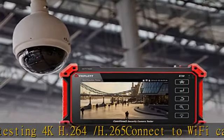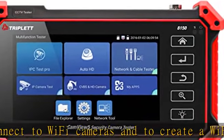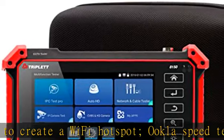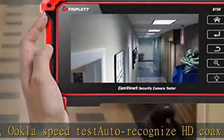RJ45 TDR cable test and cable quality test. UTP cable test detects opens, shorts, and miswires. Check the description to get this product today at the best price.